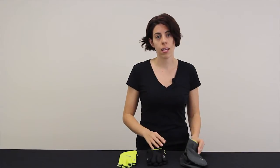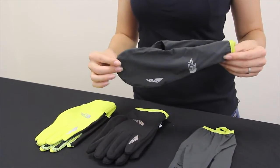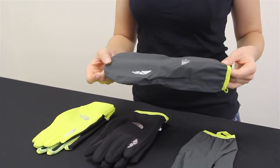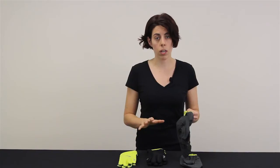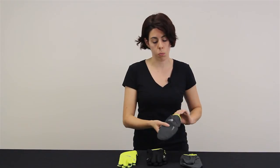And if you feel you need even more warmth or protection than that, the most outer layer is the Overmit. This is going to provide complete water and wind protection. It has a nice grab loop so you're going to be able to easily slip it on over either layer one or layer two. And it's going to have a slightly smaller cuff to just seal out the water and wind.